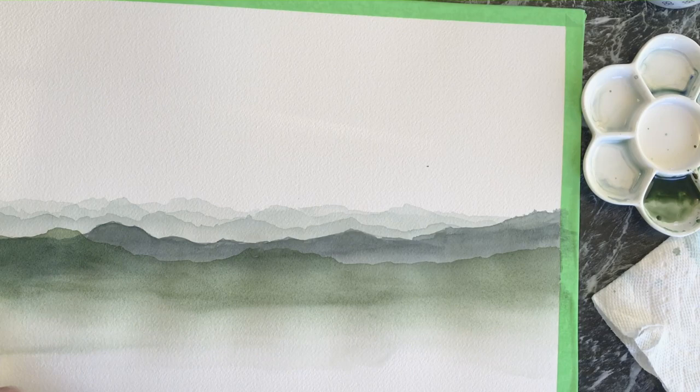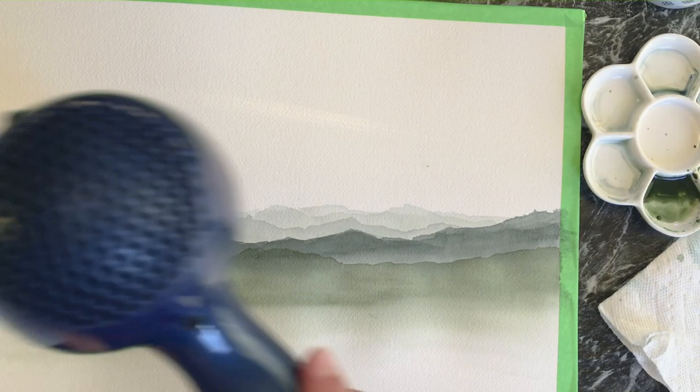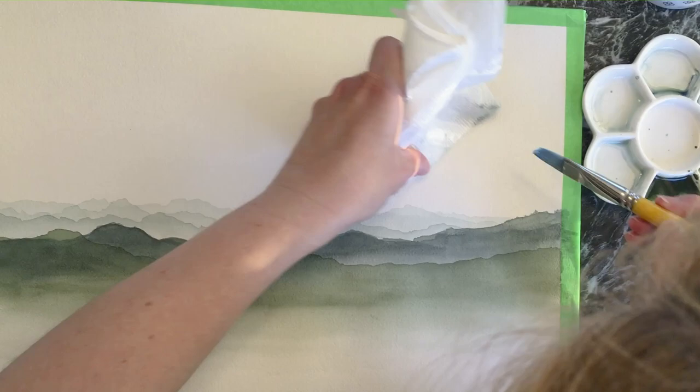For these front layers you're going to see a little more of a forest green. The back layers had more of a gray tone with Payne's gray, and these ones have a little more of that brown that gives richness to the green. I really like that contrast of the far-away gray with the closer layers.